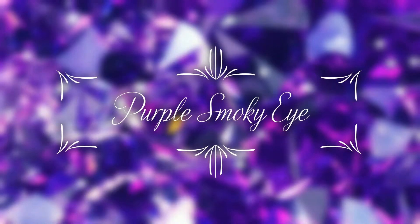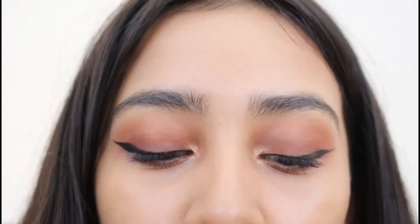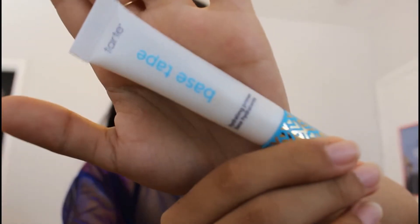Hey guys, welcome back to my channel. Today we're going to be doing something a little different and we're going to be doing a purple smoky eye look. The first thing we're going to be doing is priming our face and I will be using the Tarte Base Tape Primer, just applying it all over the face.